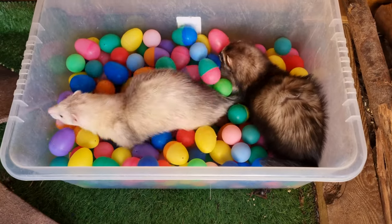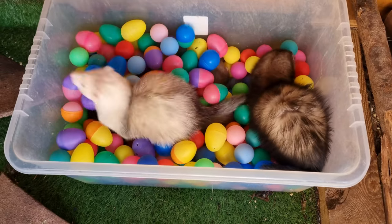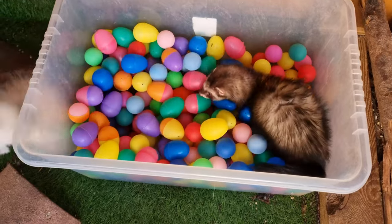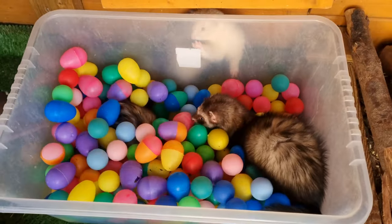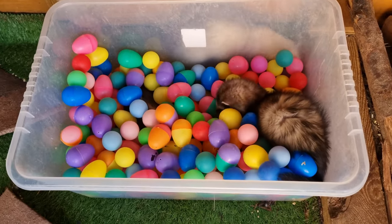Second place goes to the good old ball pit. This is cheap and clean and gives a great physical and audible experience. However, it's not really a dig box per se, so we usually have a ball pit available in addition to a dig box.